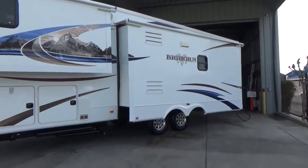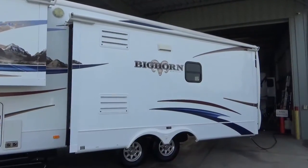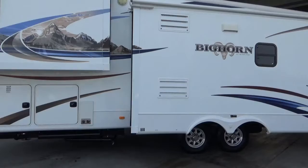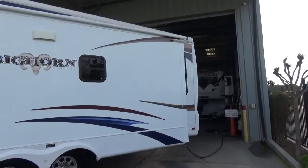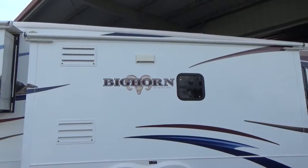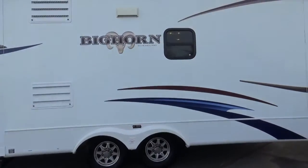As you walk around, you've got full pass-through storage right there. Your command center is inside so no one can get to any of your levers. Six 6-volt Trojan batteries — six of them. You can go dry camping for days. You have 16-inch aluminum wheels and front and rear fiberglass caps.